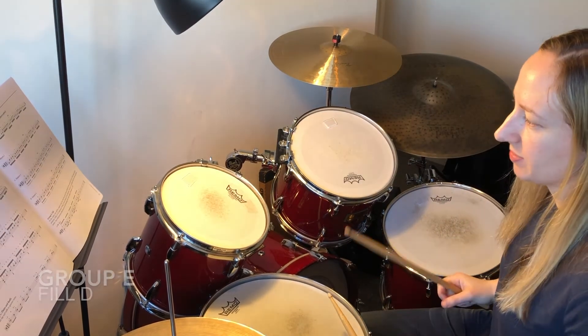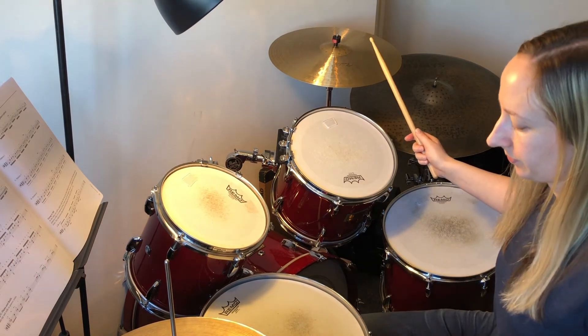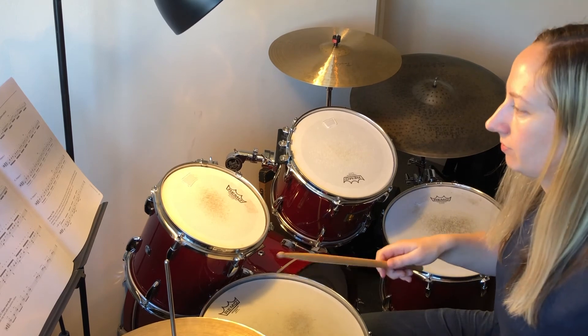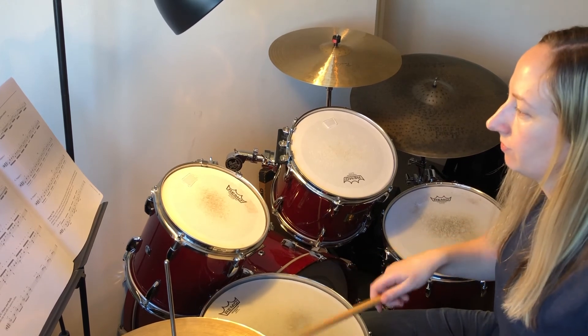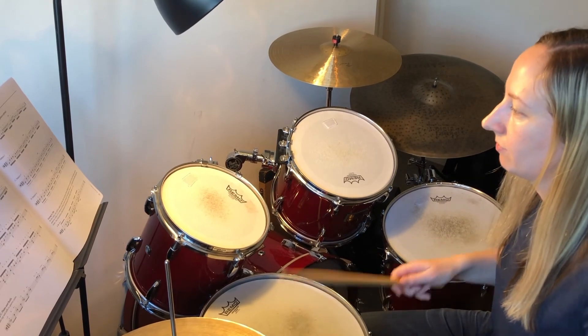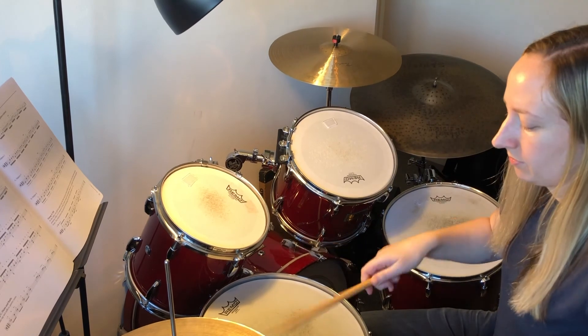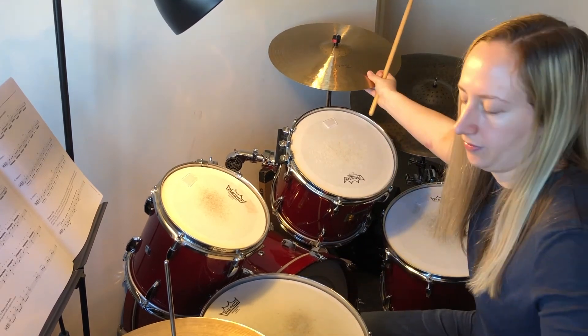And then Fill D — again, spread out with the triplets.